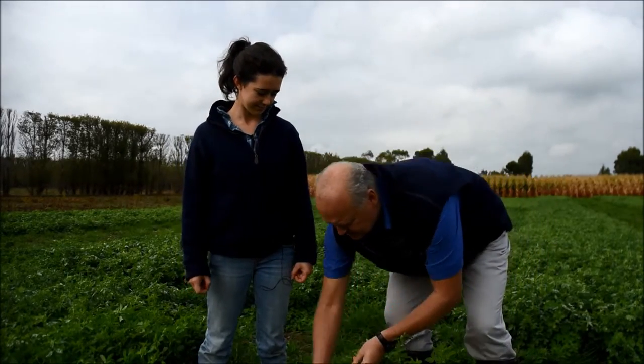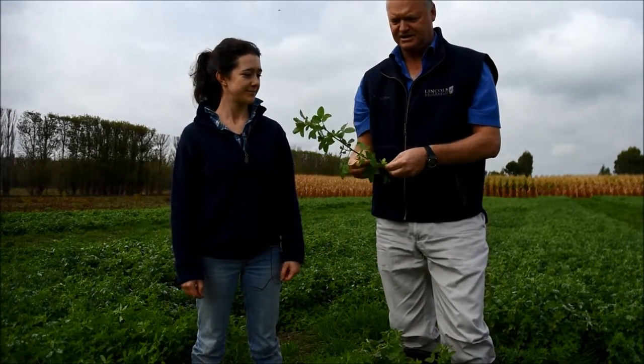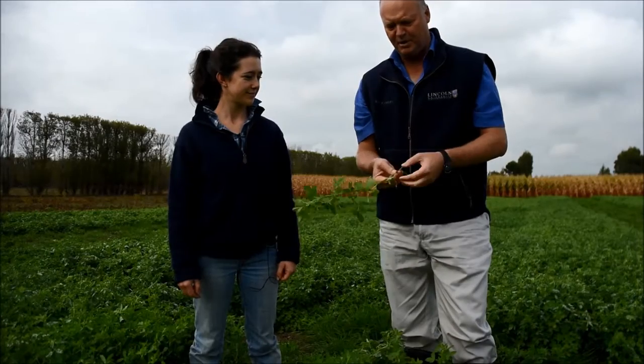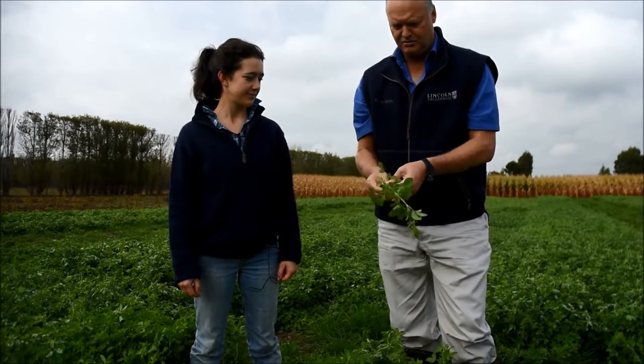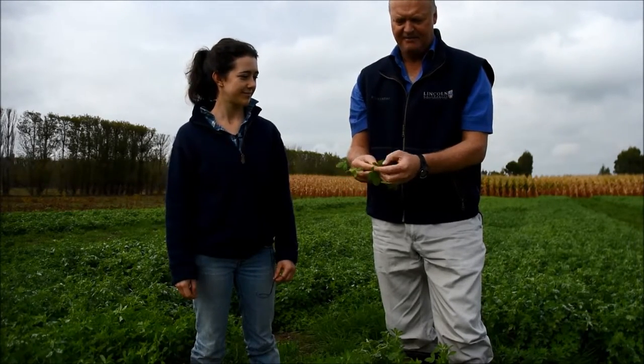What we can see with the lucerne at the moment is it's quite vegetative. Because it's been irrigated, it's quite soft. If I squeeze from the bottom, I can feel it's lignified to about there. But the rest of this is very high quality feed and you can see at the top of it, here at the bud, there isn't really a lot of flowering happening.